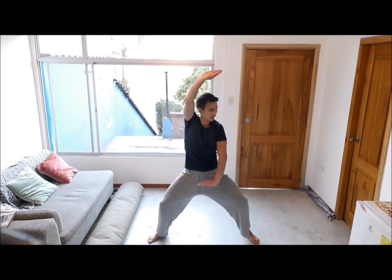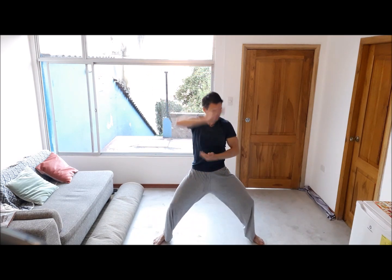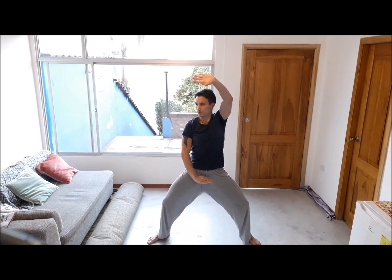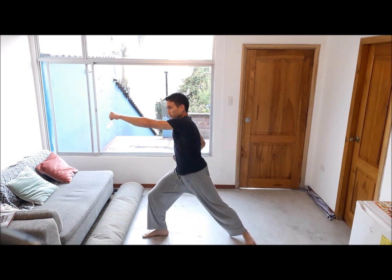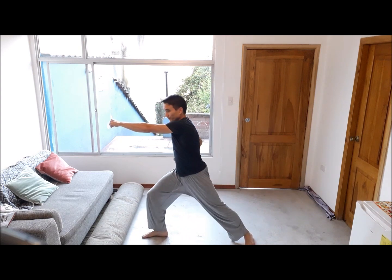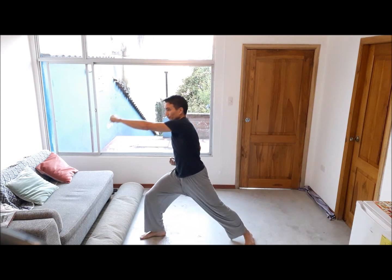Down to horse stance — another traditional kung fu exercise. Up and downwards block, making that block very powerful, using lots of force, exhaling with each strike or block. Now it's a chop followed by a punch. Try to keep your back straight during these exercises. When you're ready, powerful movements — keep your legs strong.